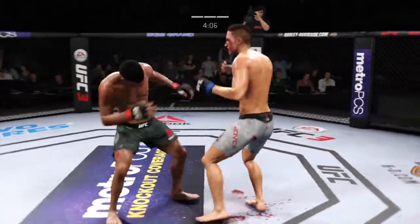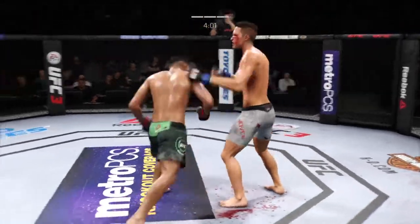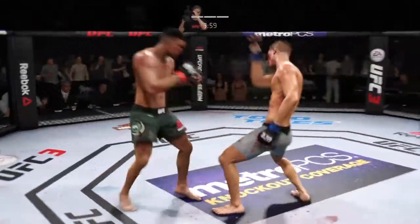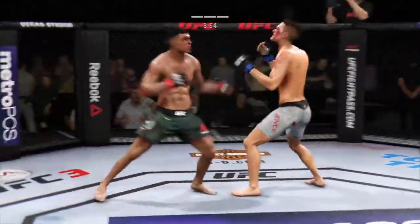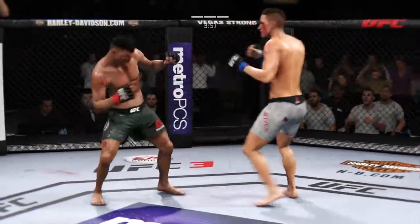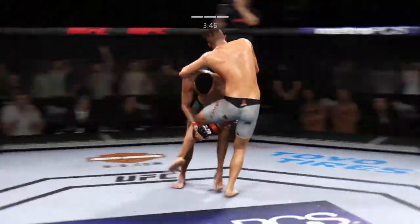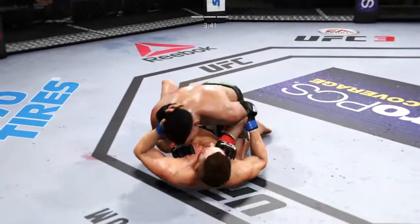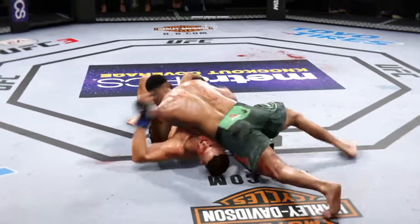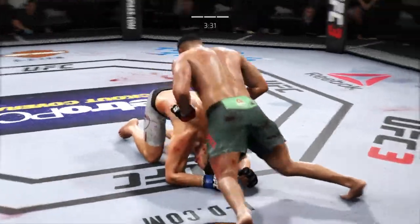He's gotta be careful here, he's clearly in trouble. What a fight we've got going on! This fight is dangerously close to being stopped. Hard overhand punch. He is getting off some huge punches. Big left hook there. The cut on his cheek is getting worse. Lands an outside leg kick there, now goes for the single leg. He's secured side control, moves to north-south. Excellent movement here on the ground.